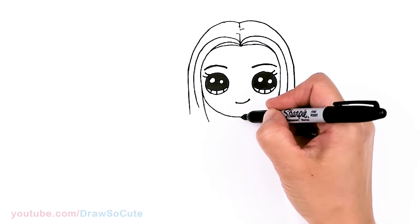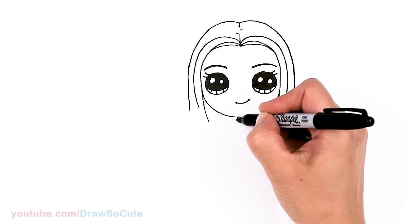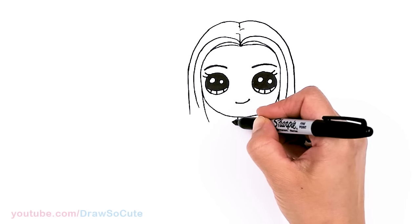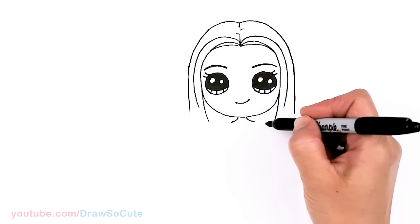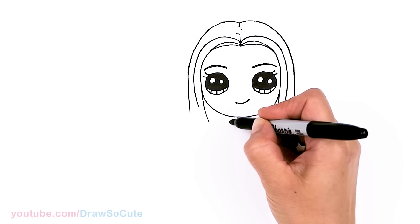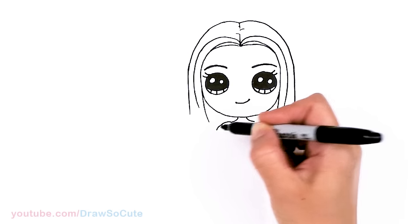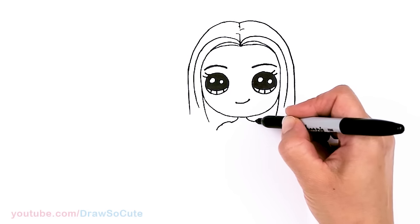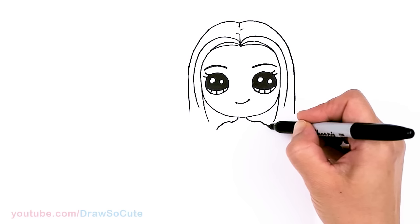Now let's come back and draw her body before we finish the rest of her hair. Let's come to the center and give her a little neck, then curve it out. Because I'm using a Sharpie and she has these straps of her book bag, I'm going to stop and just give it a little hump, then continue my shoulders down. If you're using a pencil just go ahead and finish this curve as you would for shoulders, but I'm just going to pop it out a little bit and then bring it down.